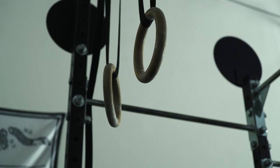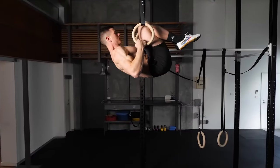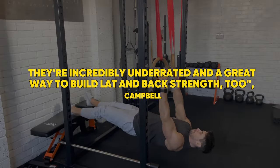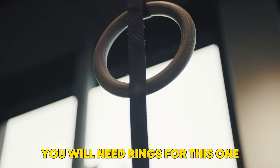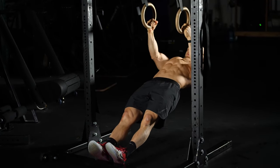5. Ring Row. This is another great movement that can be easily adapted to make it challenging for people of all abilities. They're incredibly underrated and a great way to build lat and back strength too, shares Campbell. Do note, you will need rings for this one, so it's best performed in a gym or at a CrossFit box.